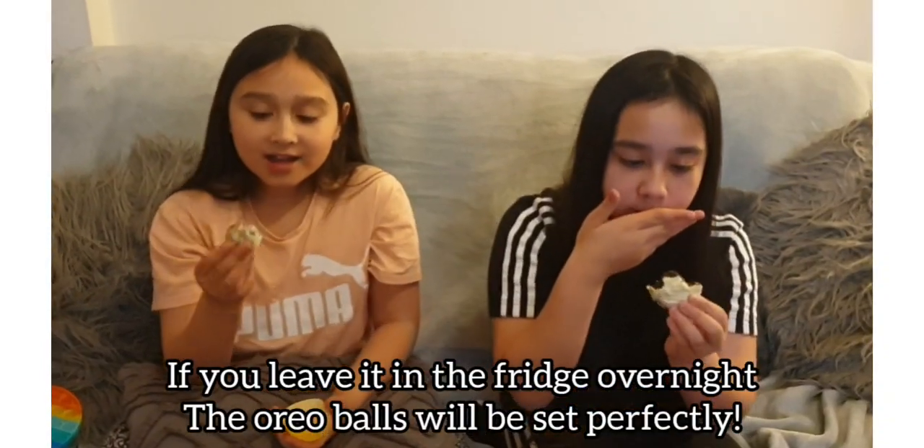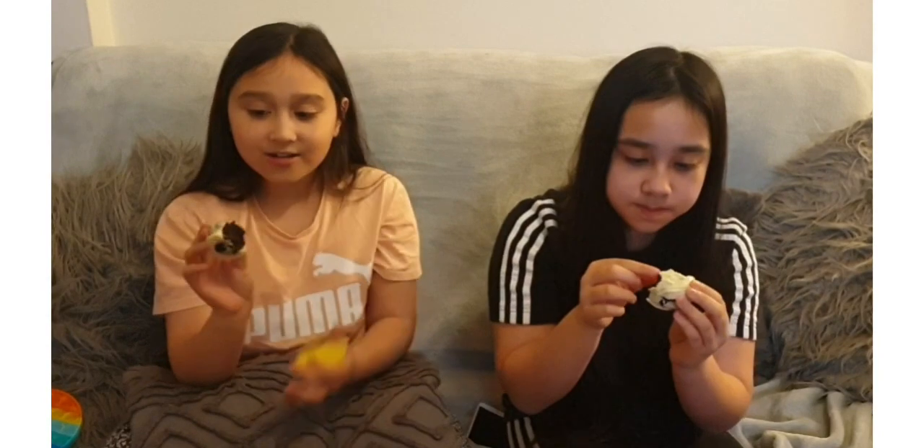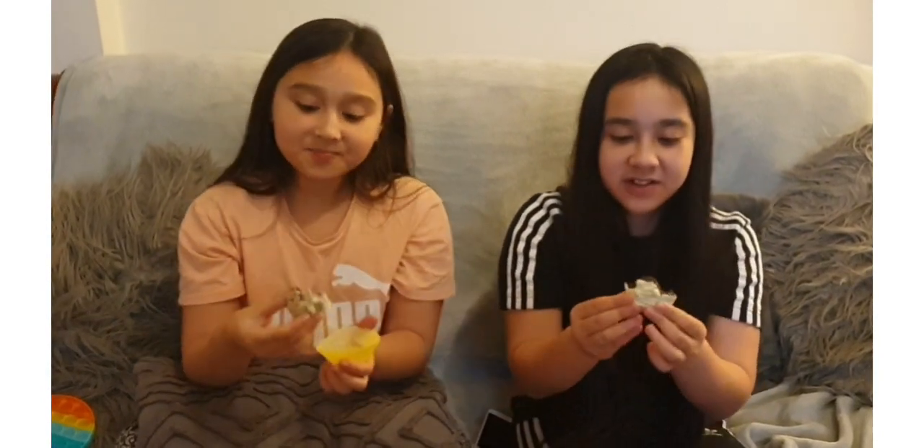This is so good. I also like the texture on the inside. The rating for this would definitely be a ten out of ten. You guys should really try our recipe, it's really good. So make sure you like, subscribe, and turn on post notifications so you get notified whenever we post a new video. Bye!